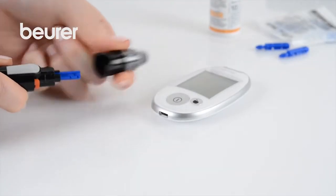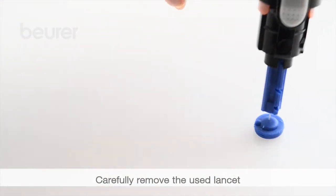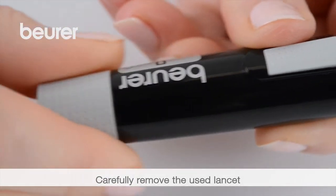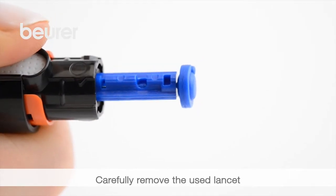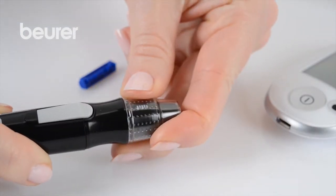Remove the cap from the lancing device. Use the tip of the needle to carefully prick the protective disc that has been removed. Press the trigger and simultaneously pull on the tensioning device — the used lancet then falls out. Place the cap back onto the lancing device.